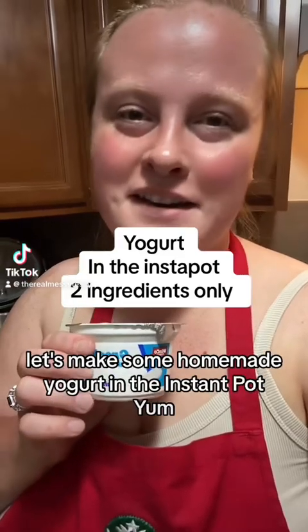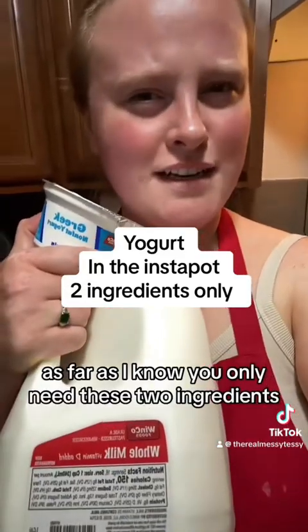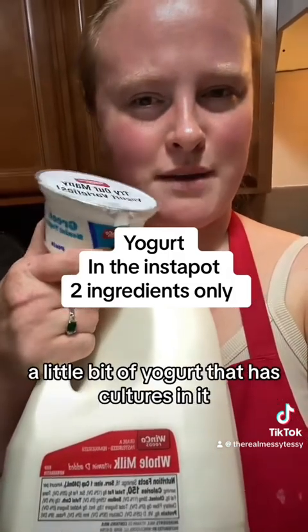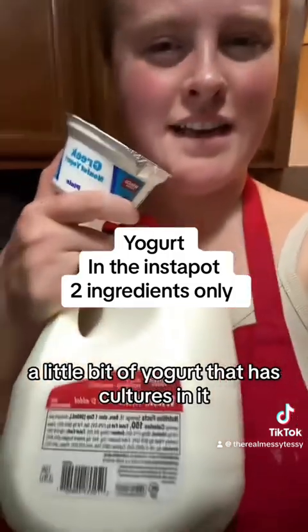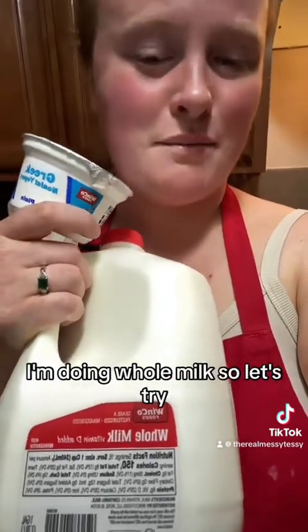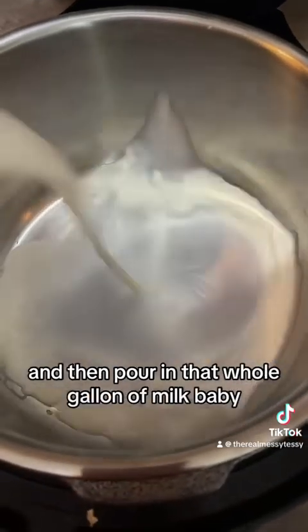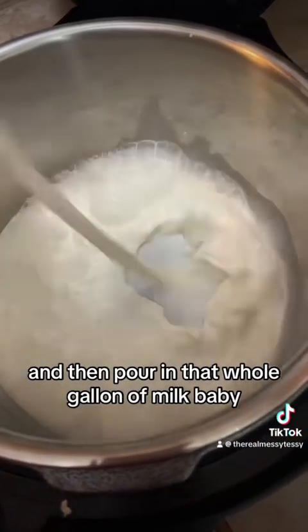Let's make some homemade yogurt in the Instant Pot. As far as I know you only need two ingredients: a little bit of yogurt that has cultures in it, and a gallon of whatever percent milk you want. I'm doing whole milk. Make sure your Instant Pot is clean and then pour in that whole gallon of milk.